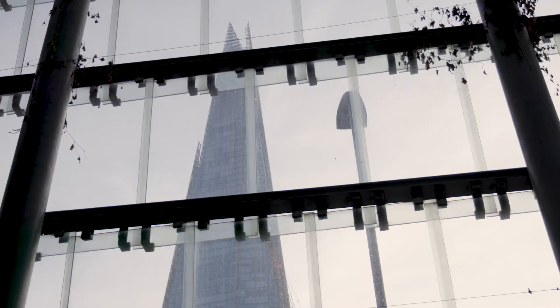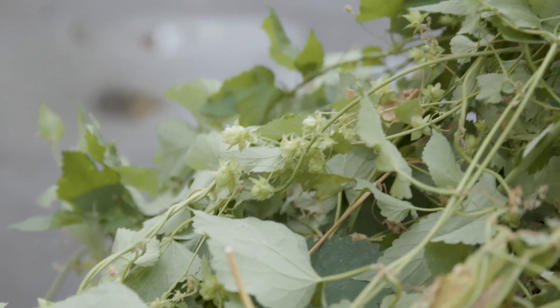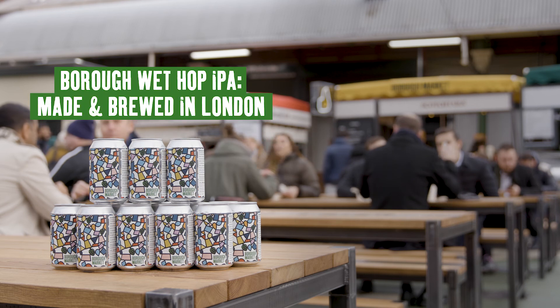It's about connecting people with seeing where the hops are grown and what they look like, to create a beer with a genuine sense of place.